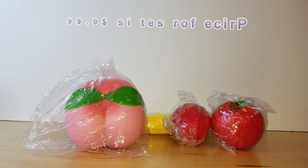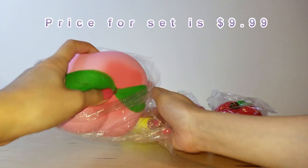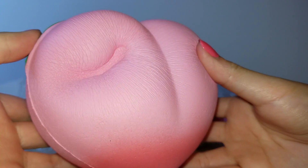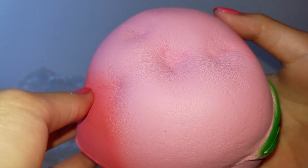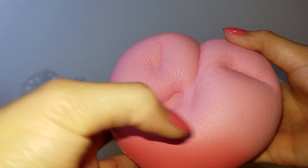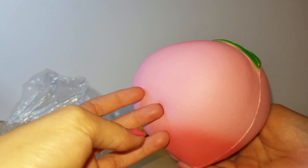These come in a set of four, so it's like a really good deal. The first one I'm going to show you is this peach — it is so soft and really slow-rising. Oh my gosh, I can play with this for hours.